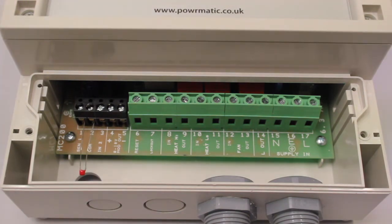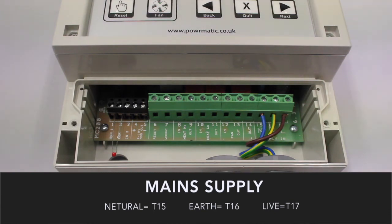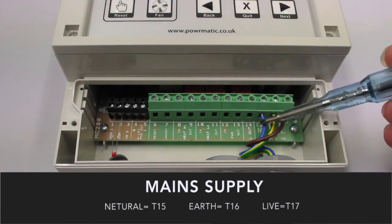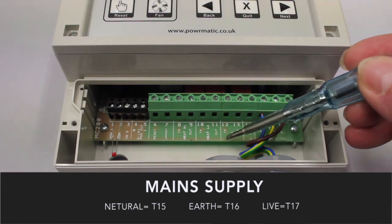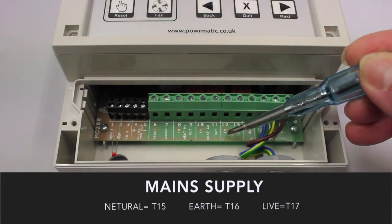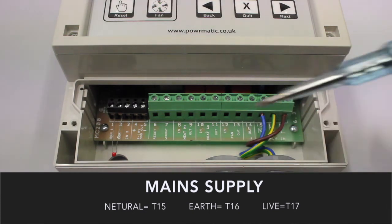Let's now wire the MC 200 in conjunction with a standard on-off NVX warm air heater. Once we have the main supply connected, we now need to put a link cable between the live output terminal over to the fan input terminal, terminal 12, and also the heat low input terminal, terminal 10.